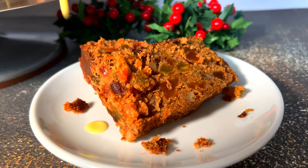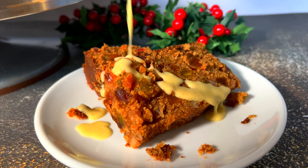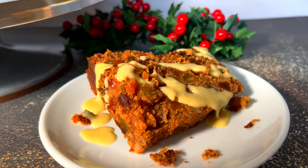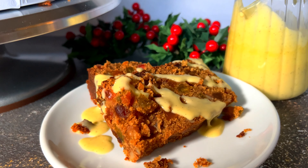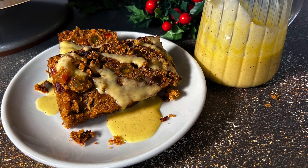Creme anglaise — a classic French custard sauce. It's velvety, luscious dessert accompaniment that adds a touch of elegance to just about anything you want to put it on. Its name, translating to English cream, reflects the French admiration for English culinary techniques. I made it for the Christmas cake made in another video.